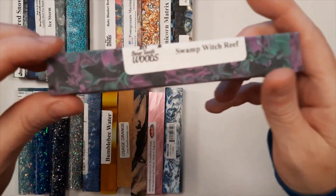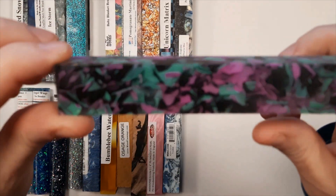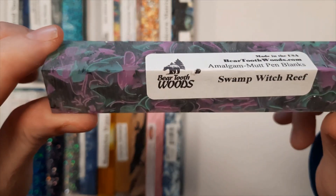This is Swamp Witch Reef. It is purple and green with black. Part of the Coral Reef series from Mutt Blanks.